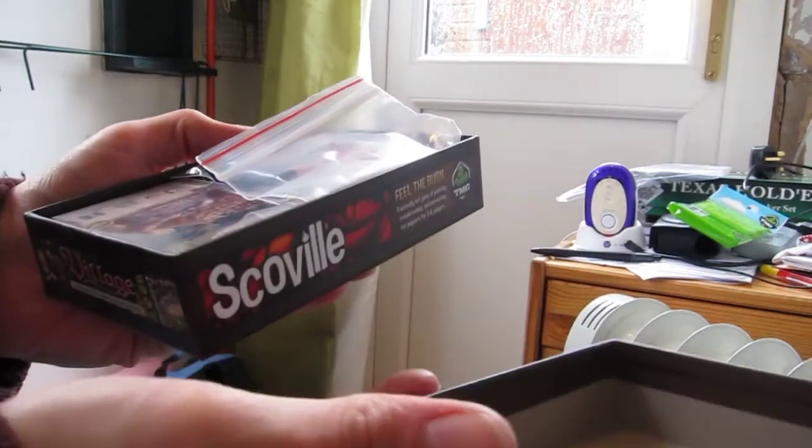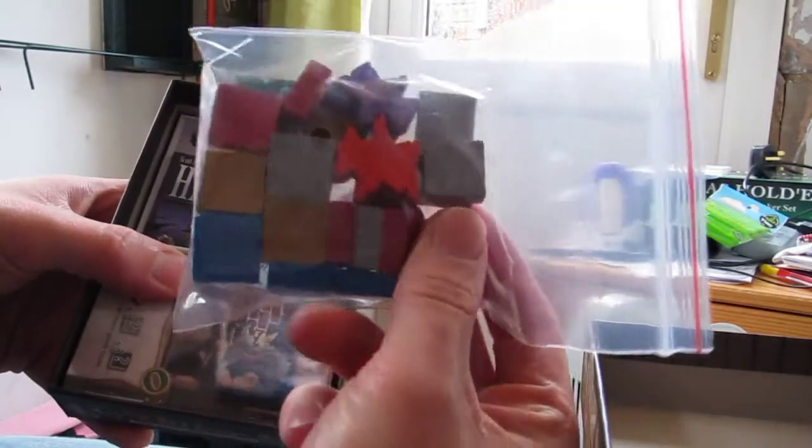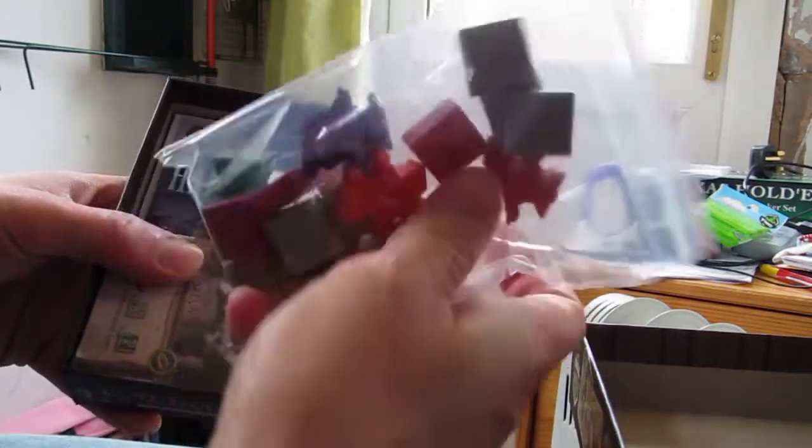So we open it up. What do we have inside here? We have the tokens, the little meeple, and a desiccant jar to keep it all dry.